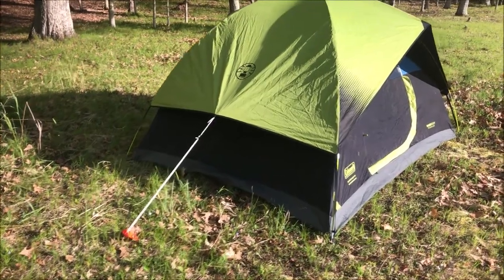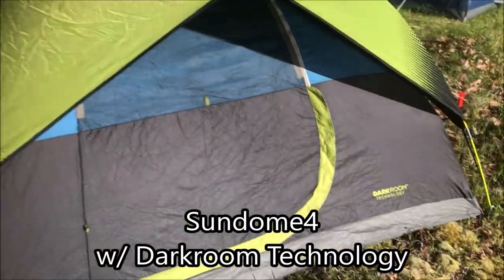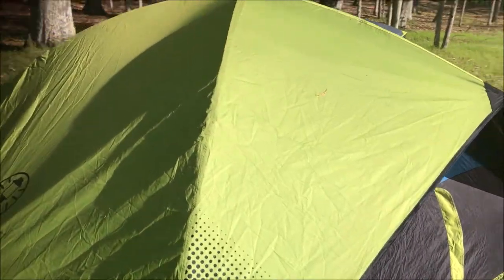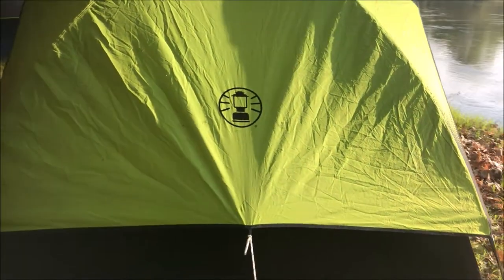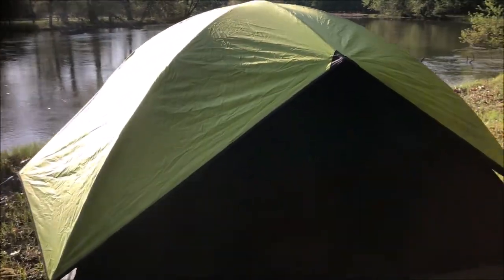The Sundome 4 is a 4-person, 3-season tent, and this one comes with that patented darkroom technology, meaning it stays 90% darker and 20% cooler throughout the day by reflecting light and trapping the cool air in. It does not come with the back vent, but the darkroom technology works pretty well.